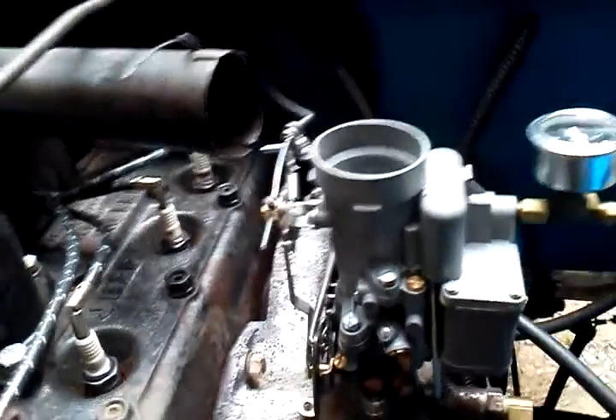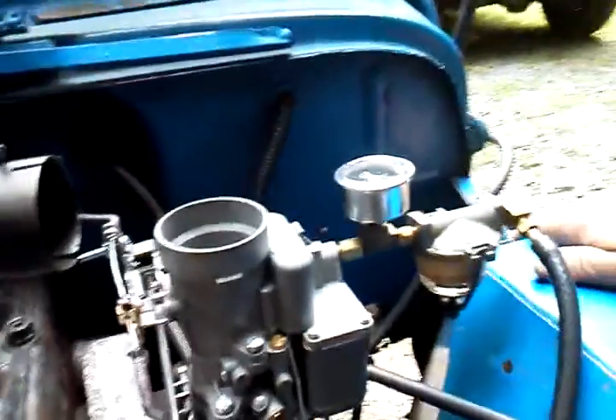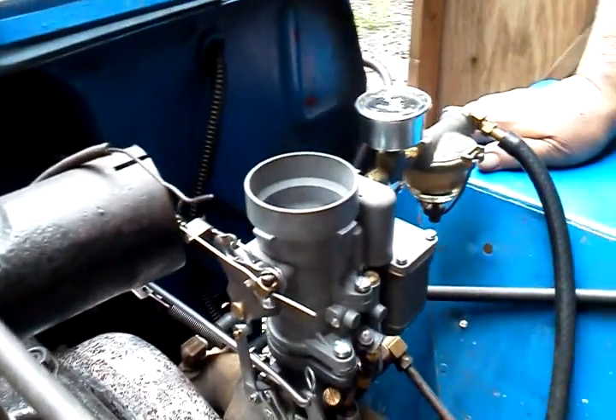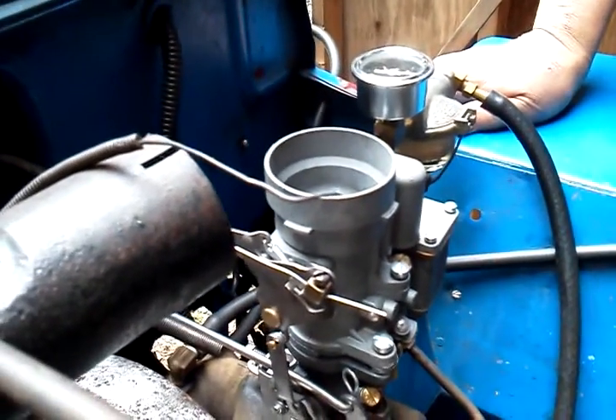Alright Mike, here it is. I promised you a video before lunch and you're going to get it. 636SA — freshly rebuilt. Throttle's been redone completely, brand new kit throughout.